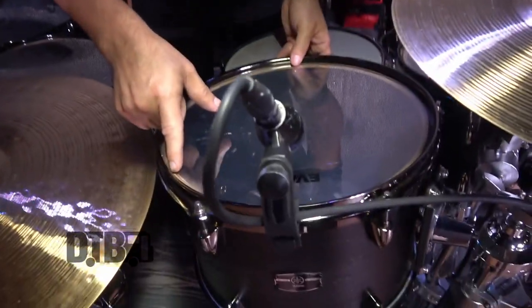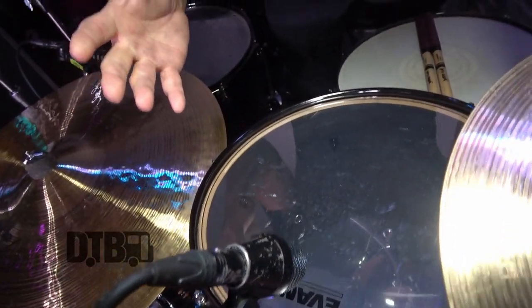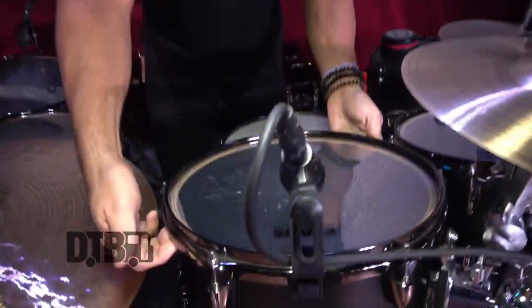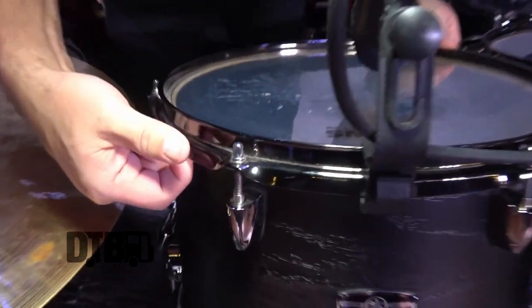All the shells are undersized, which is something really awesome that Yamaha does. Say it's a 13-inch tom — it's actually just a little undersized, so your bearing edge is sitting truly flat on the drum head, which makes it very tunable and very resonant. A lot of other companies, the aluminum rim on the head is really tight against the shell, but Yamaha doesn't do that. They actually make shells undersized, which is really cool.